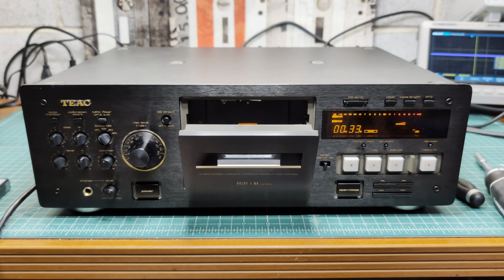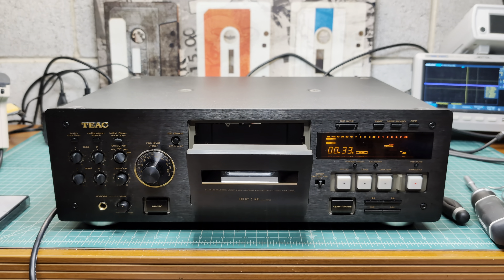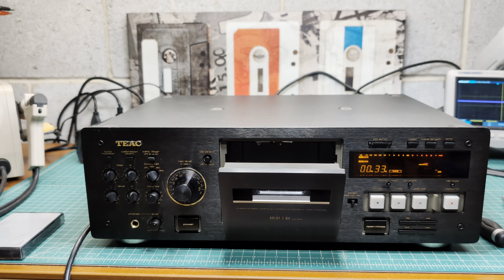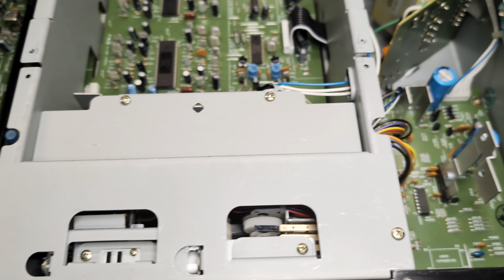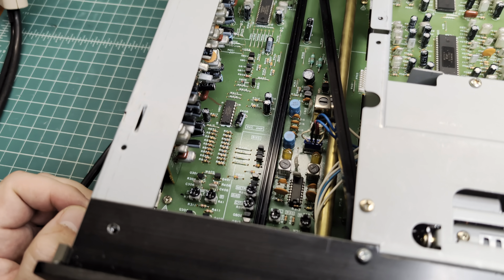It's a little bit on the complex side, but that's how they designed it. They never thought these decks would last for more than 10 years. Okay, so let me start disassembling. I removed the cover and top cover — and that's how this deck is made inside.